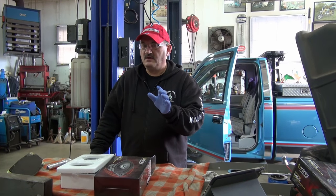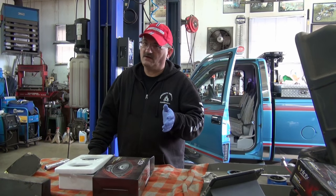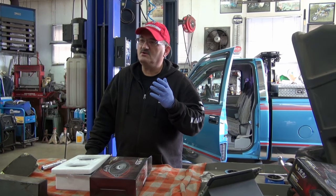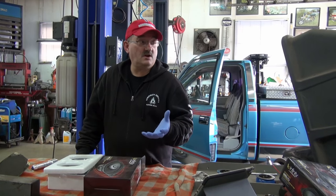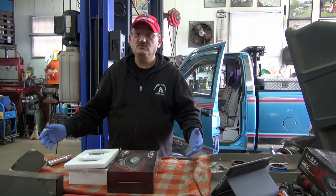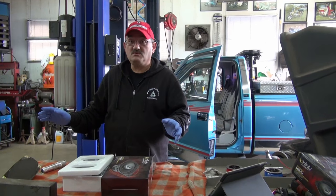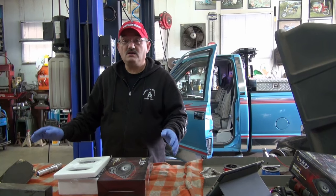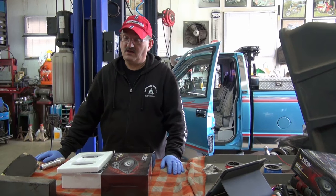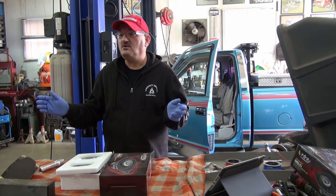I can assure you that when the Titanic sank, a GM truck went down with it — because the tilt steering column that this young fella brought out on his shoulders, I would have been more nervous if he had to drag out a Sherman tank. This thing looked like it literally came from the bottom of the ocean floor. Every wire on it was cut and taped with electrical tape, and the steering wheel looked like it had a shark attack.